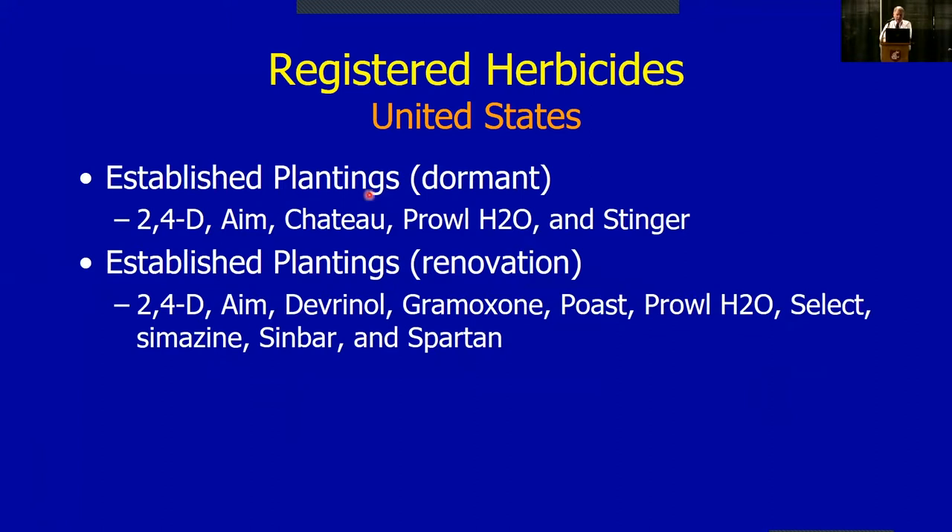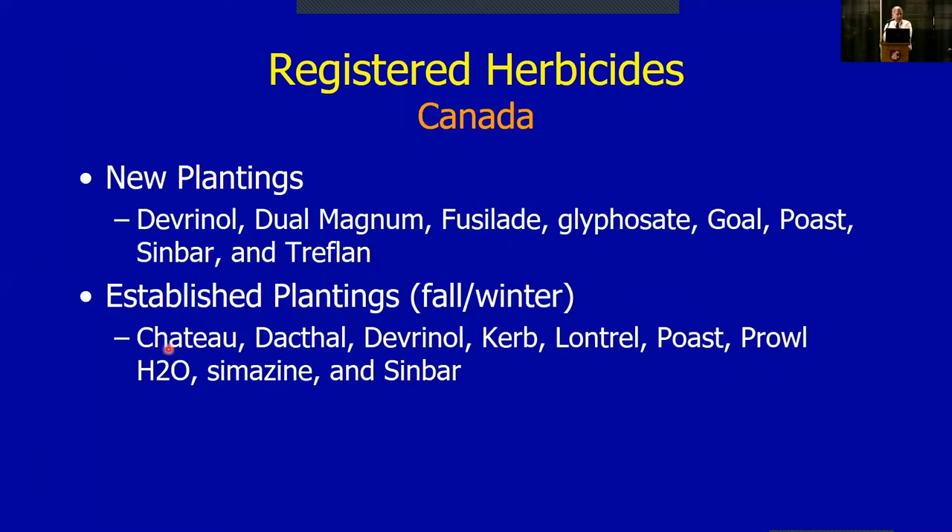For the renovation timeframe — post-harvest after you've mowed the plants off — you can do some treatments at that time. A lot of the selectivity is based on removing the leaves of a strawberry plant during summertime, which allows you to use things like paraquat and 2,4-D. In Canada the list is a little shorter, but for the most part it's the same products, with one exception: trifluralin (Treflan), which we don't have available in the states.